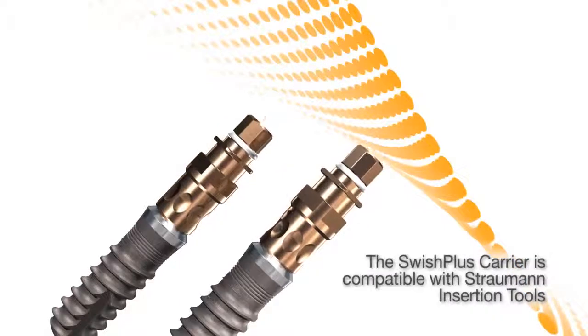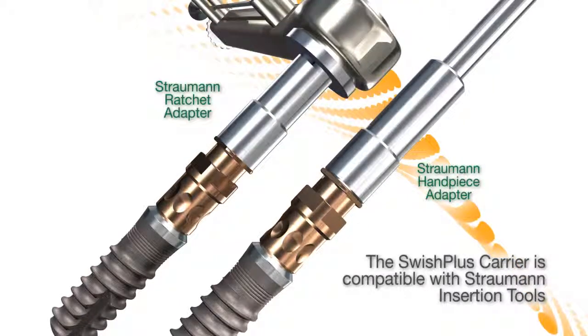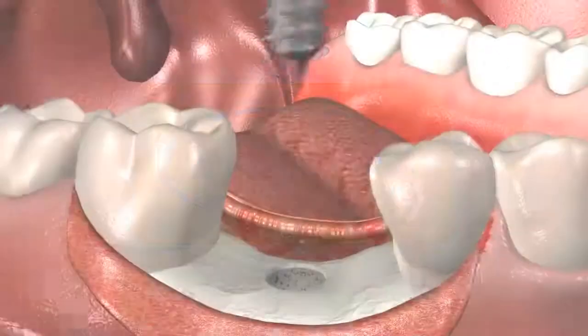The Swish Plus implant's frictional fixture mounts and abutments offer 100% compatibility with Straumann surgical drills and tools, including both manual and motor driven.